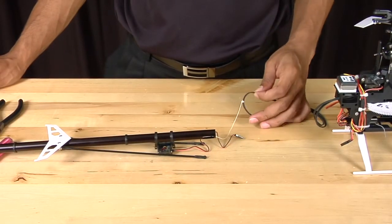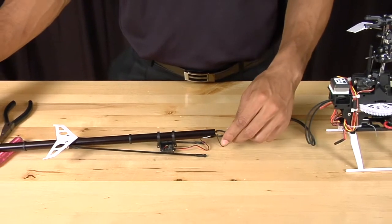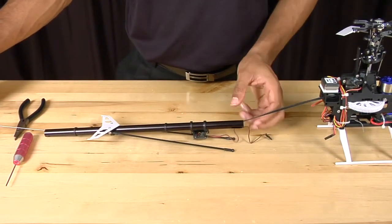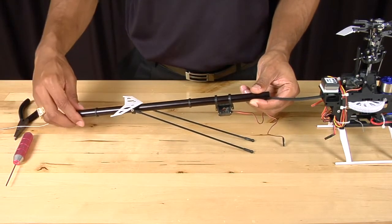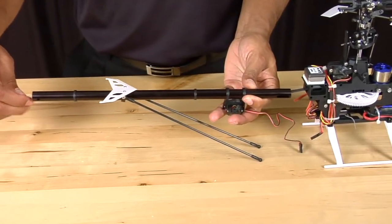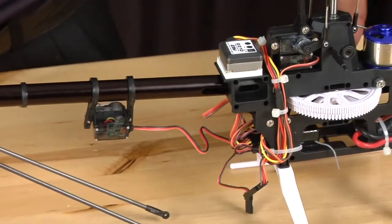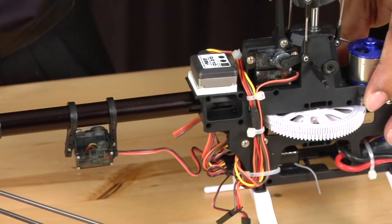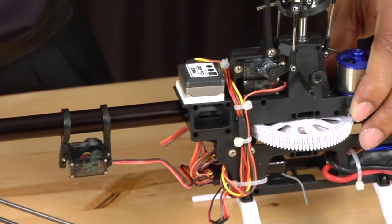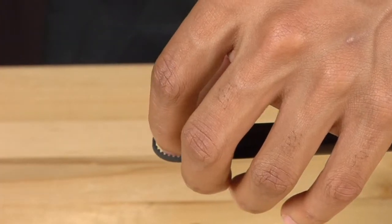Now that we have the string securely tied to the belt, we're going to pull the belt through the tail boom, ensuring that the belt doesn't get twisted and taking note of the orientation of the boom. When the boom reaches the frame of the helicopter, push the boom in, making sure that the slot on the boom slides properly into the frame. Once the boom is in the frame, you can remove the string.